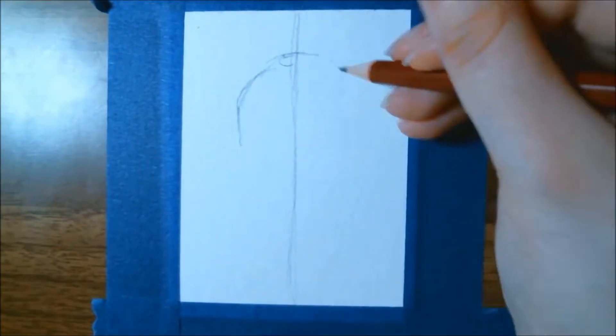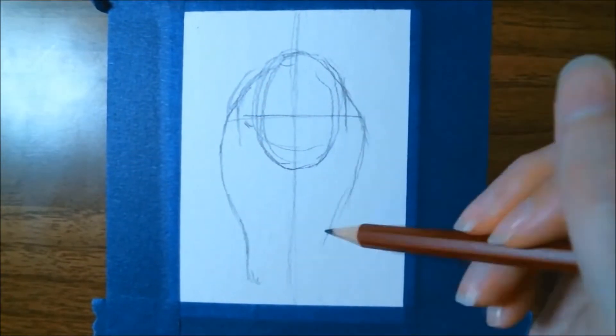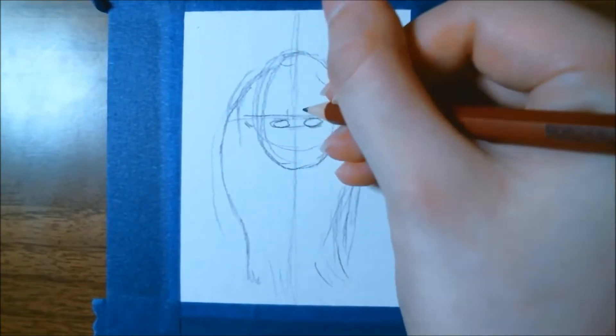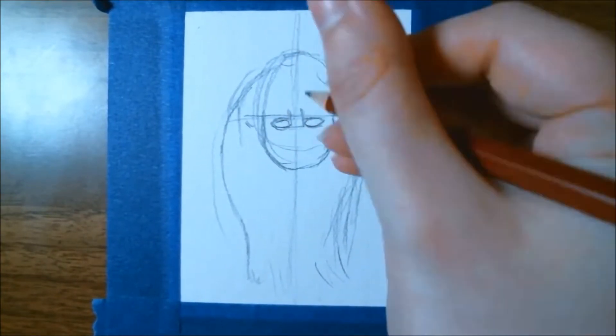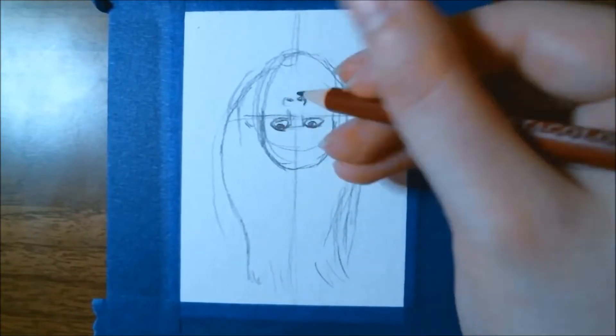Hi everyone, it's me Krista. Welcome back to my channel — if you've been here before, welcome back; if not, welcome for the very first time to my little art corner here on YouTube. Today we are going to be playing around with the items that came in the June 2020 premium sketch box.